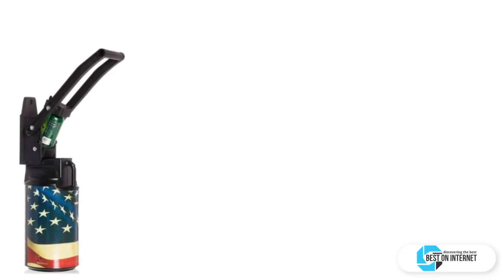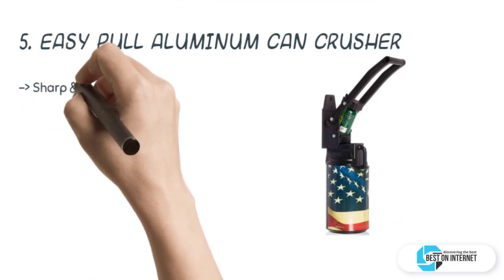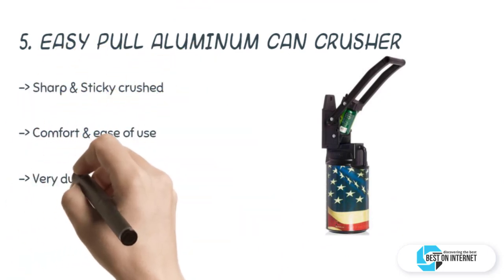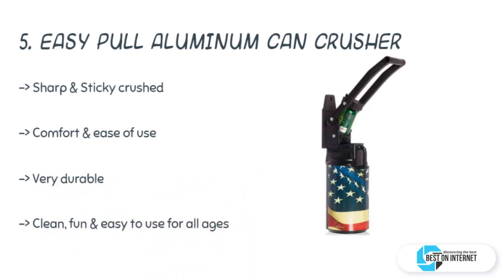Starting from last on the list: the Easy Pull aluminum can crusher. Looking for a can crusher that can be used by children, elders, and people with disabilities? The Easy Pull can crushing system is the best choice for you. This can crusher is built to work six times smoother and faster compared to any other aluminum can crusher in the market.